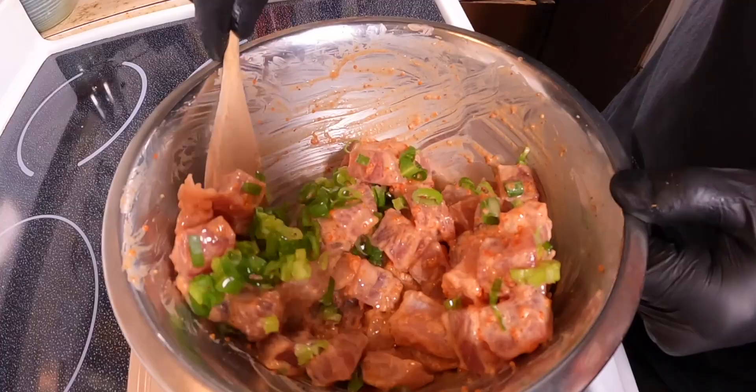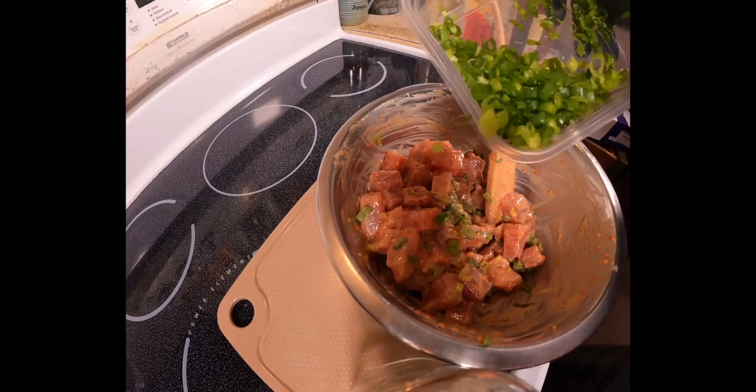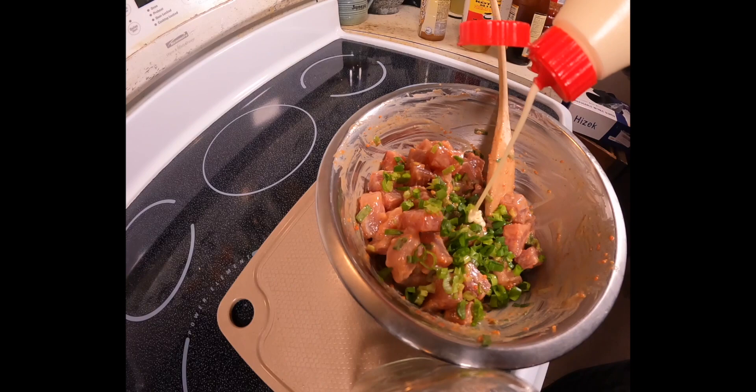Combine all the ingredients gently and give it a taste. Once you get the flavor profile down, it'll be easier to adjust what's needed. Here I wanted to add more green onion and a bit more mayonnaise.